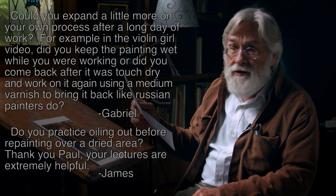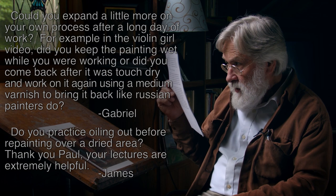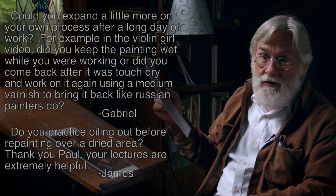Today is a technical question. It's really two people talking, but they're asking more or less the same thing. One of them, again, is Gabriel, from some thousands of miles away. He's referring to the violin girl video, and he said, did you keep the painting wet while you were working? Or did you come back after it was touch dry and work on it again, using a medium varnish to bring it back like Russian painters do? The second question is essentially the same: do you practice oiling out before repainting over a dried area? And that's from James.